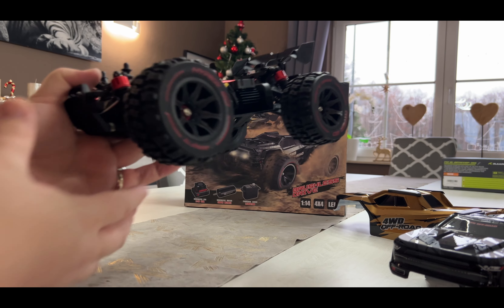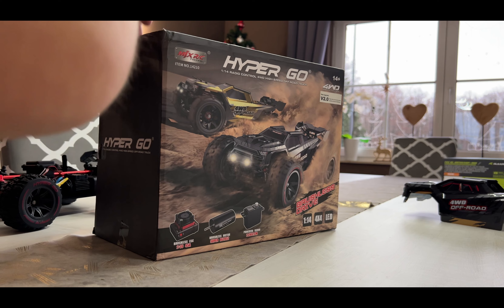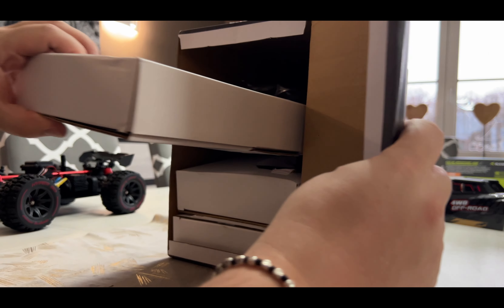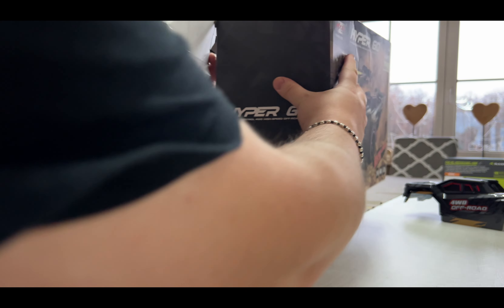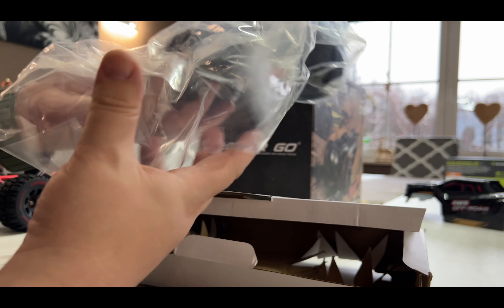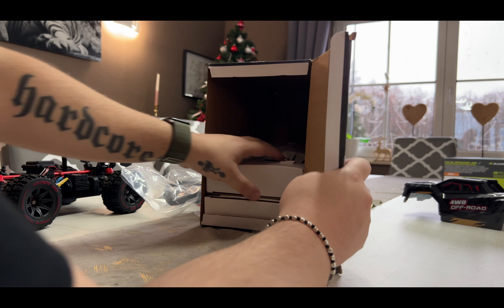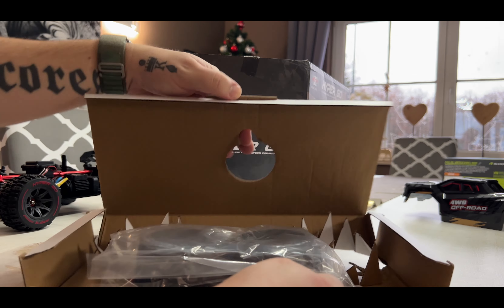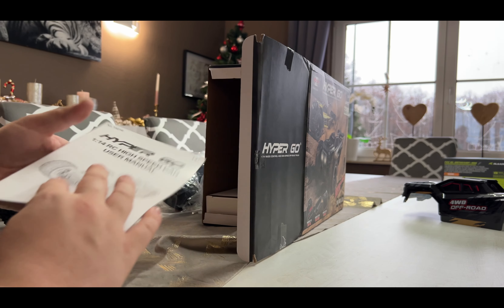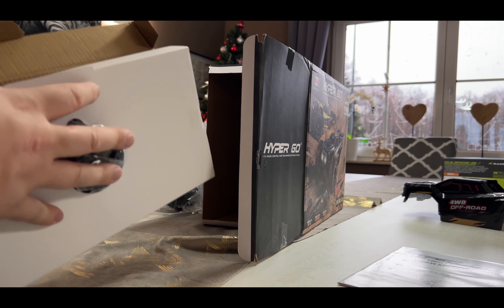Let's see what else is in the box. Some paddle tires — I hope there will be more than two. So four paddle tires total. I don't do much in the snow or sand. There's also a manual, but I'll keep it. I read manuals when I have issues with the cars.